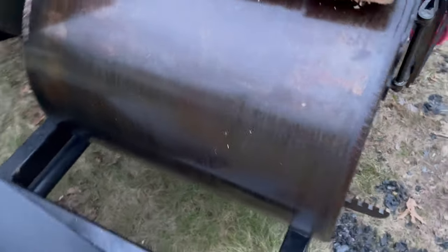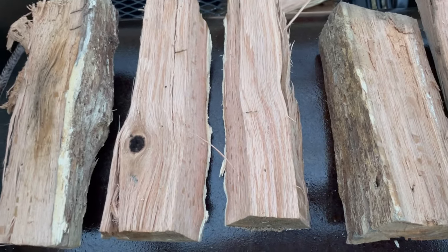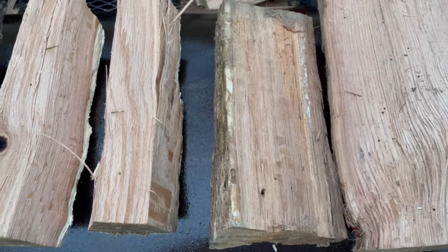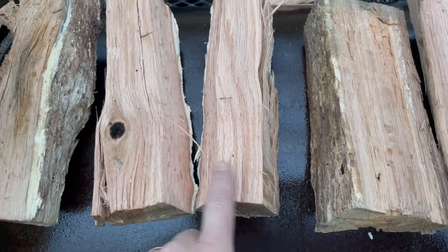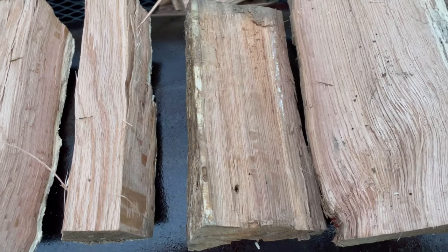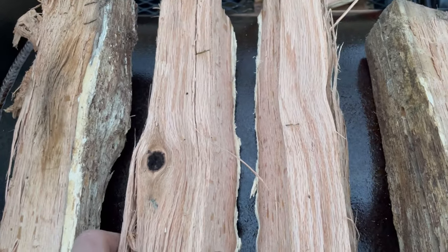I'm going to sear this thing in the firebox. A couple of things to consider: number one, I'm going to need a nice coal bed — it has to be a very hot fire to get the cast iron up to searing temperature. I'll do that with some smaller splits. But I also don't want to build the fire too high, because then I won't be able to fit my cast iron pan inside the firebox. So I'll keep it nice and low and hot with smaller splits.